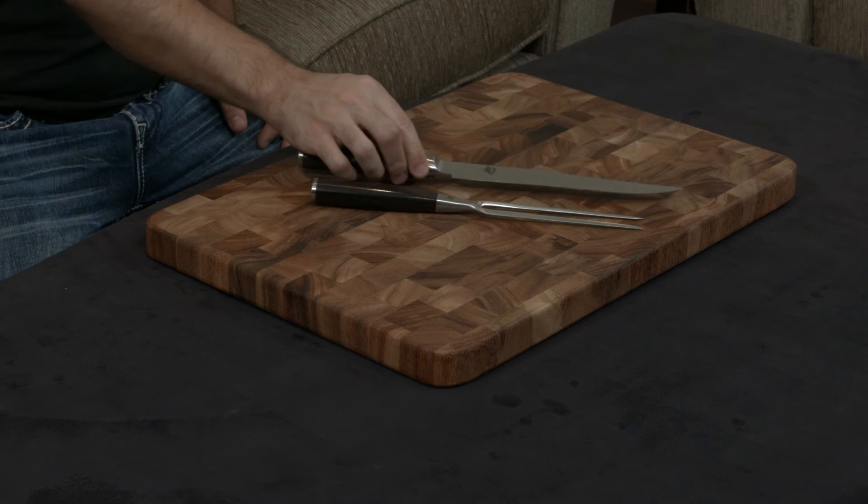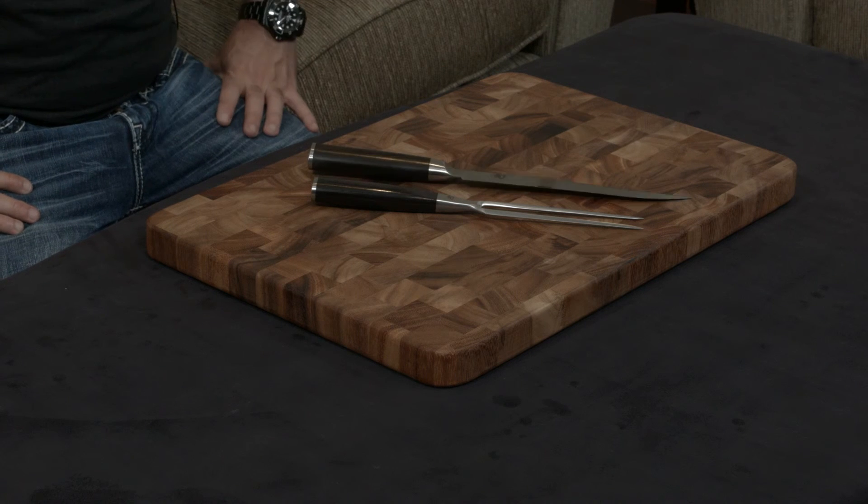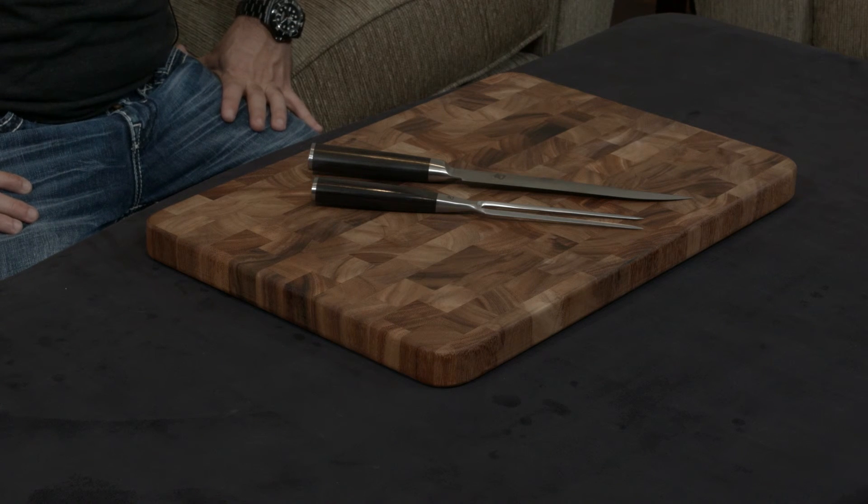An eight-inch knife is going to cost you forty dollars just to sharpen. And even then, you don't really know what the result is going to be — are you going to get the knife back with the proper angle, or will it be one of those horror stories you always read about?